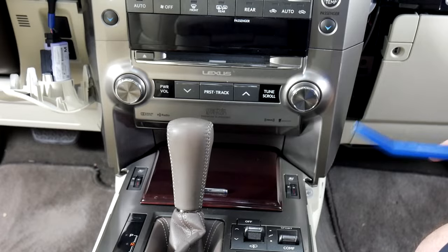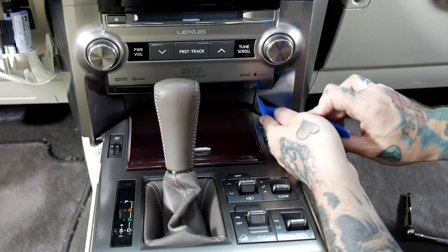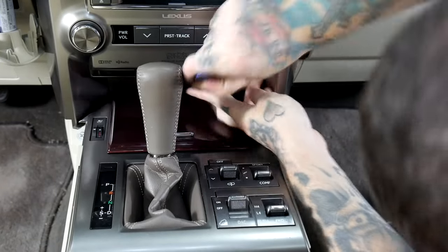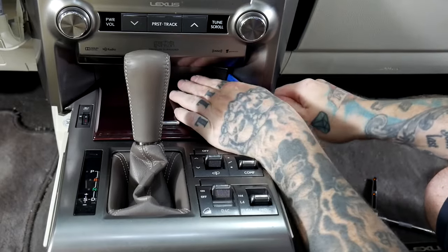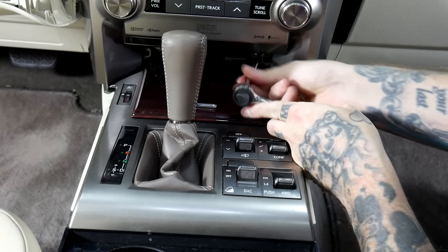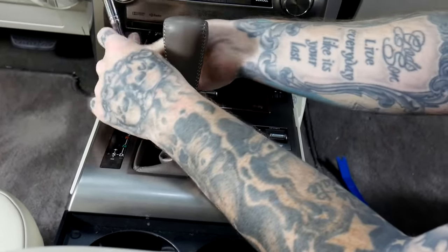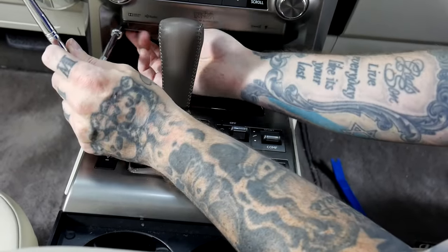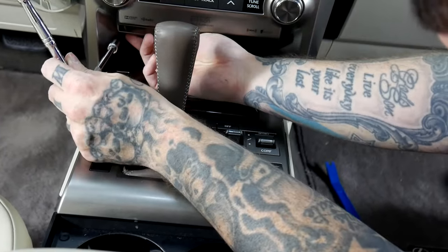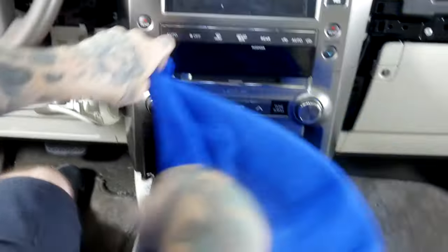We'll use our panel pry tool one more time here. There is a beauty panel that covers up two hidden bolts — these are what hold the bottom of the radio. I'm going to find a good spot and pry this one out. Remove these two 10 millimeter bolts that hold in the bottom of the radio, and that should be the last of the bolts.